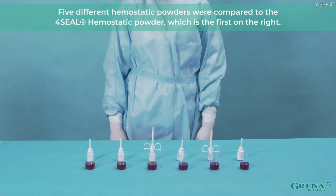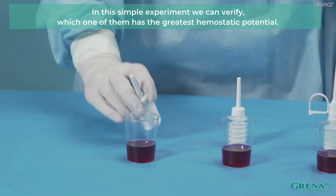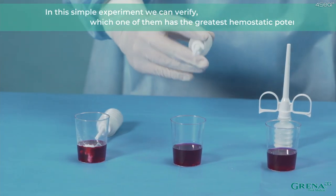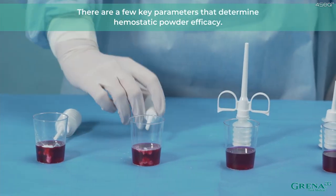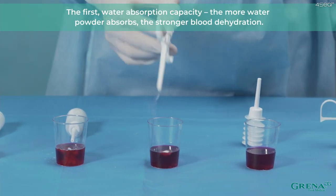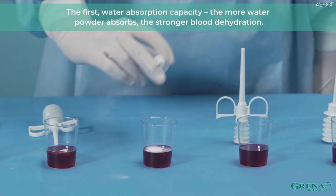5 different hemostatic powders were compared to 4Seal Hemostatic Powder, which is the first on the right. In this simple experiment, we can verify which one of them has the greatest hemostatic potential. There are a few key parameters that determine hemostatic powder efficacy. The first is water absorption capacity — the more water the powder absorbs, the stronger the blood dehydration. The second is water absorption rate — the quicker the powder absorbs water, the faster the hemostatic effect.